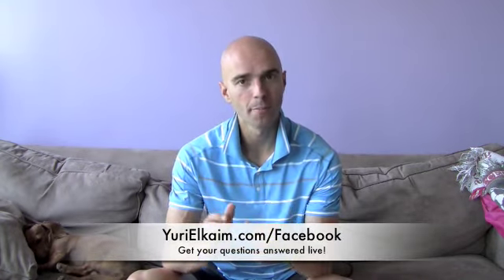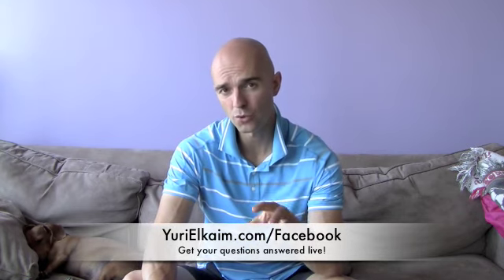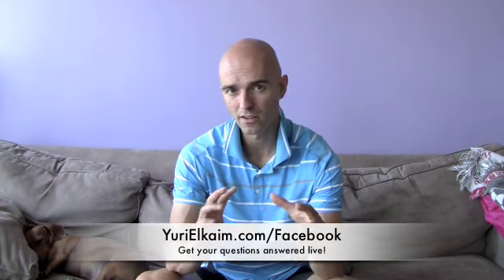You can join me on Facebook every single day for Ask Uri Live. This is where I answer your questions live on the spot. Just type in Uriel Kame on Facebook, add me as a friend and stay tuned. Today we're going to be talking about swimming, strength training, and how to combine all that stuff.